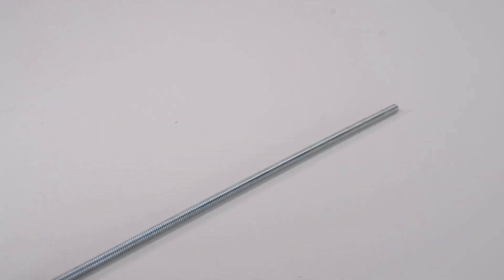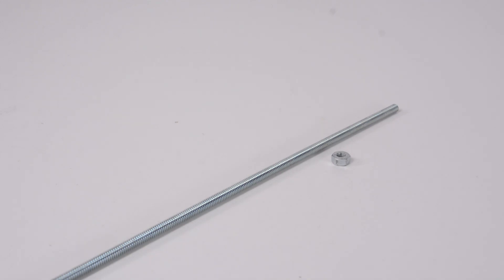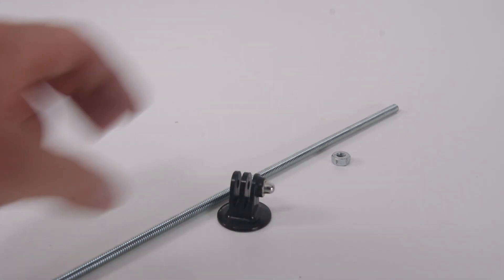In terms of hardware for this project we're going to be using a quarter by 20 inch threaded rod. It doesn't really matter how long your threaded rod is, we only need about an inch, inch and a half of it. So if you want to just get a two inch fully threaded bolt and cut that inch and a half out of there, you can do that as well. Then we're going to need a nut — a quarter by 20 inch nut — and you're going to need a GoPro tripod mount.